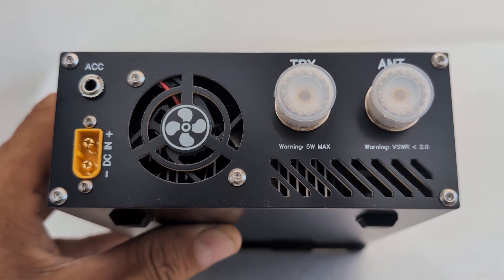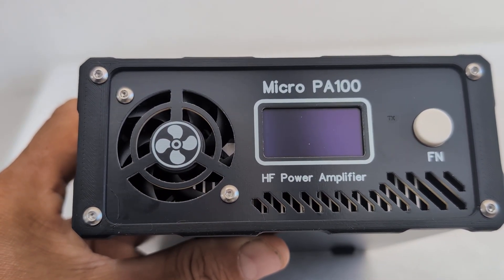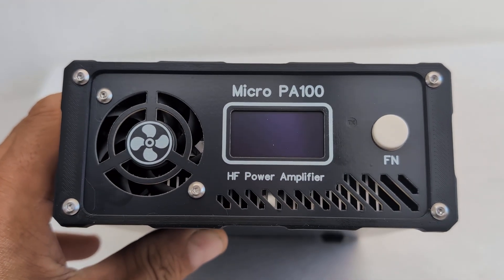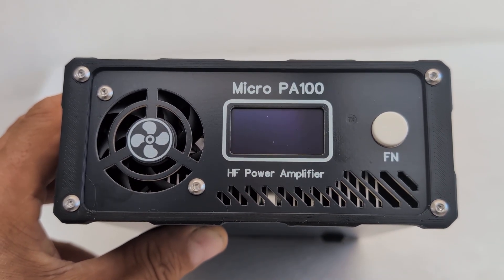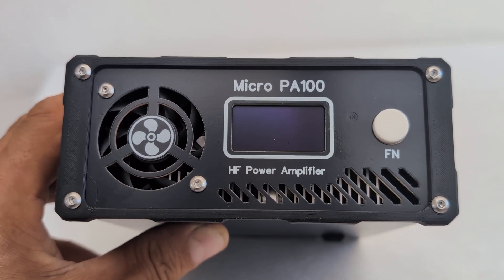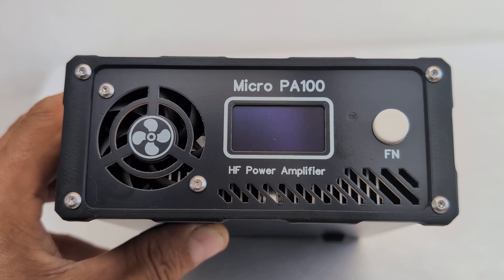This amplifier also comes with auto-sensing. If you're not connecting via the accessory port on the back, you can use the auto-sensing feature — it will automatically probe your frequency and do the band switching in software. There are also different protections built in: maximum input limit, so if you go beyond 5 watts it will go into security mode; if output power exceeds the amplifier's limits it will also engage security.